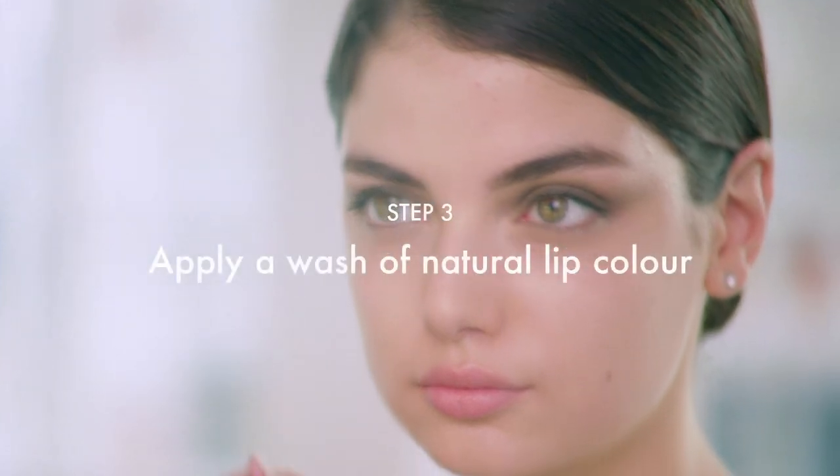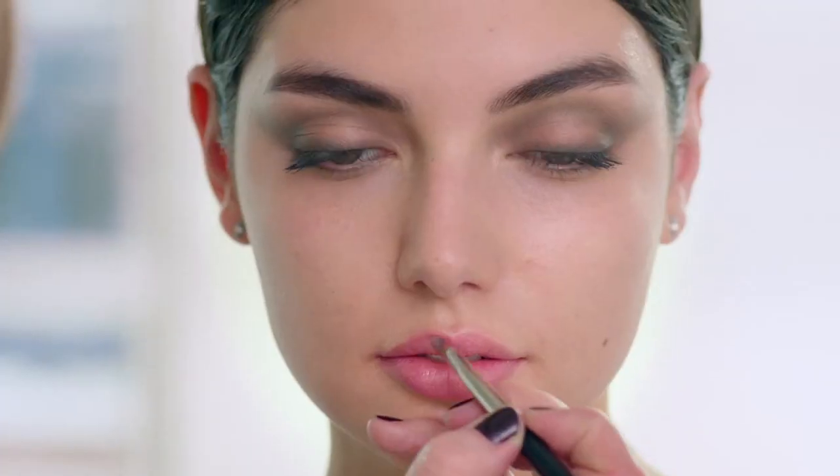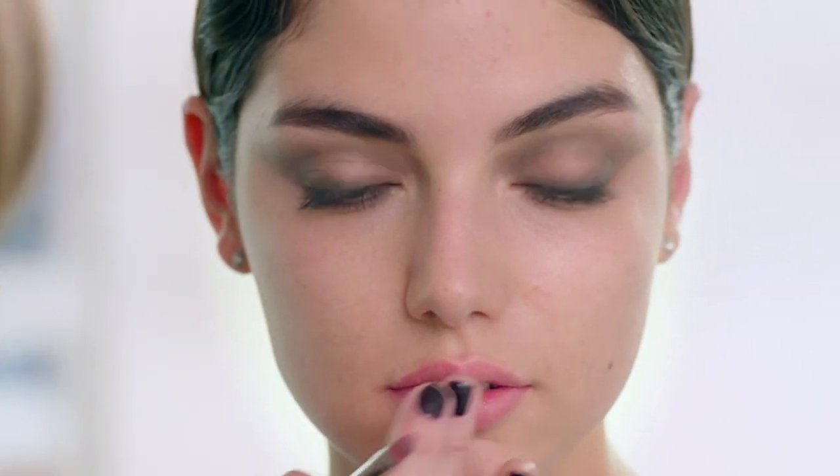To complete the look, we're going to do a wash of a neutral lip — very similar to your natural lip color so all the focus is on the eye. For me, this is the perfect autumn look: a touch of mystery within the eye, softly blended and romantic.